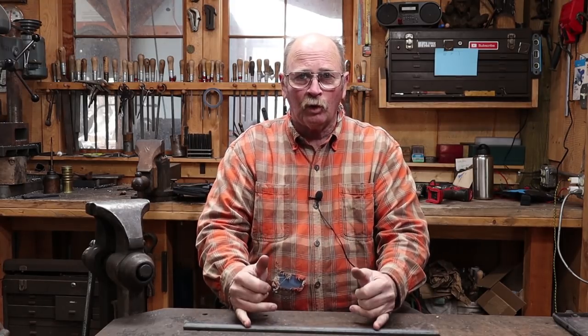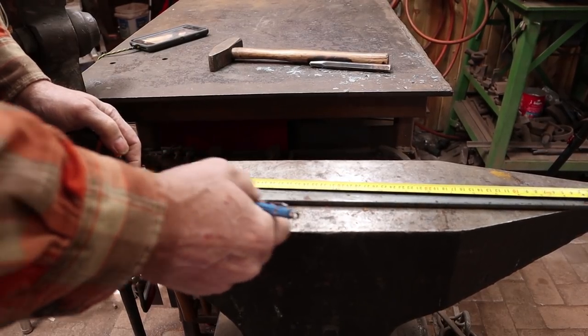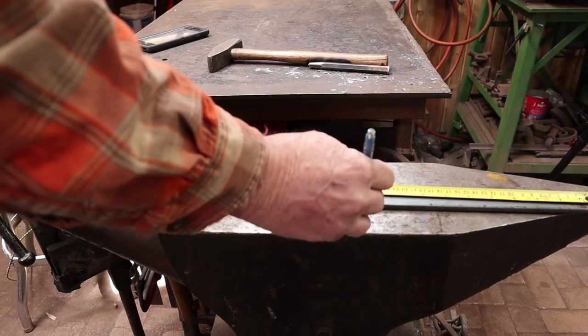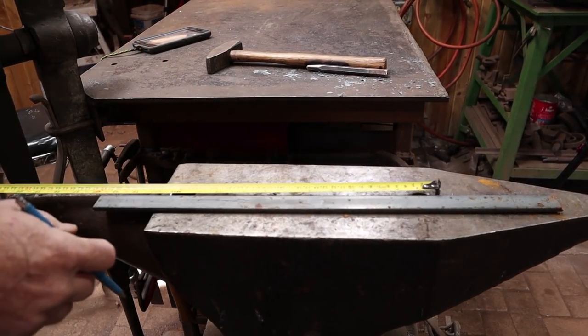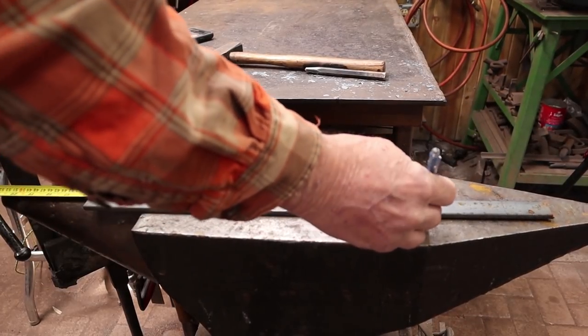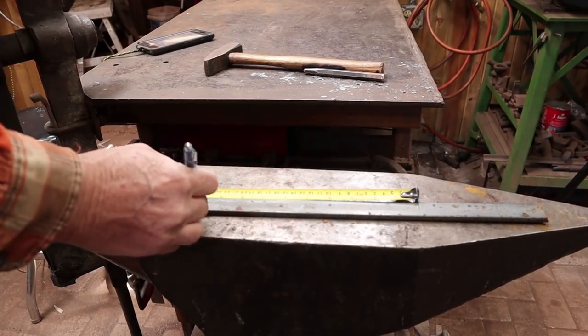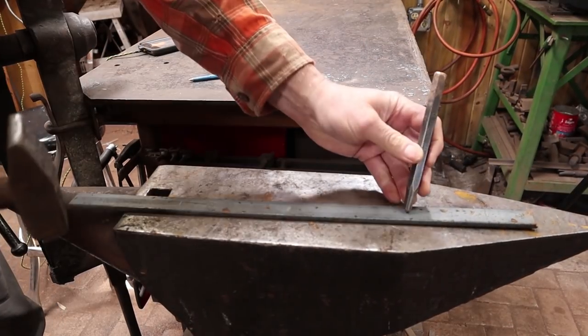The first thing I'll do is lay out center. I'm going to lay out for two holes so that I get holes that actually line up straight through and can put one single bolt all the way through this. So I just want to find my center mark here — that's the most important one — and also mark where I want my holes to be, in hopes that they come out right across from each other.